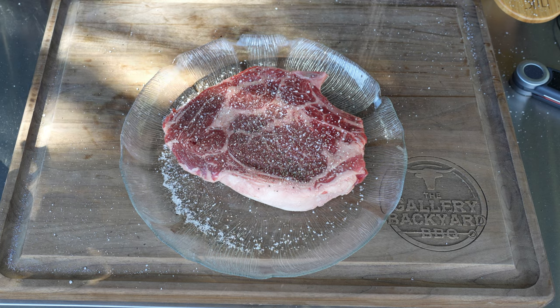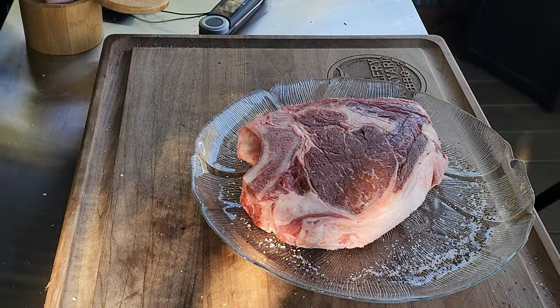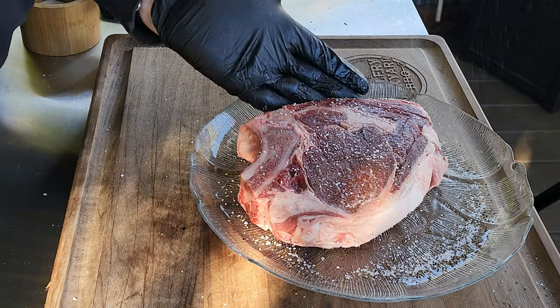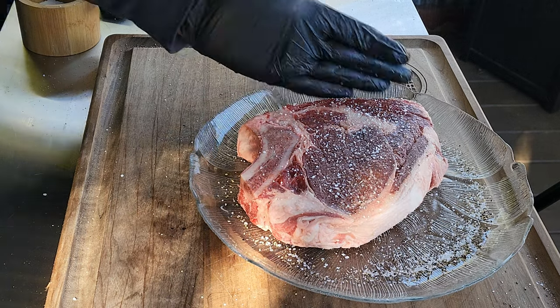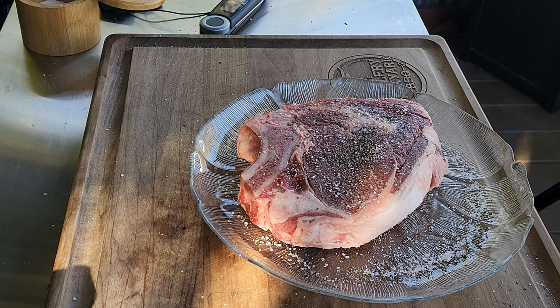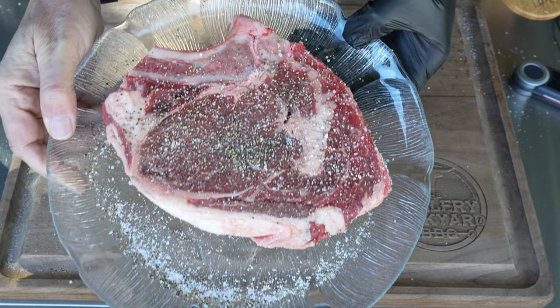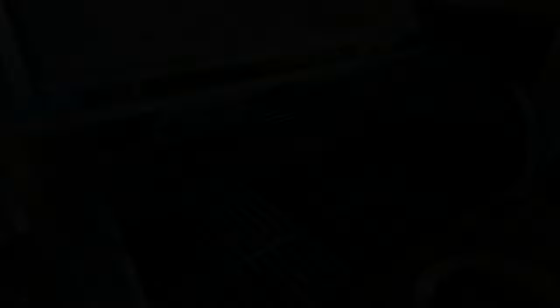Those who follow the channel know my one gripe with the Char Griller and Masterbuilts is just the lack of searing, the lack of char. You basically need a good old grease fire just to get some flame on a steak. Hopefully this mod does what it's supposed to do and we can char up some beef.